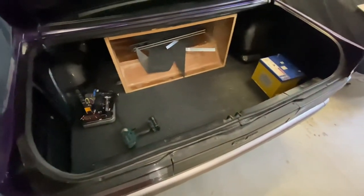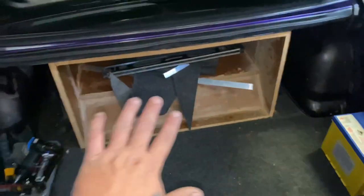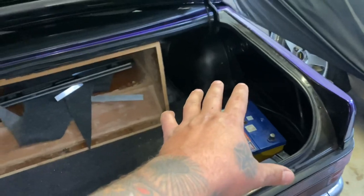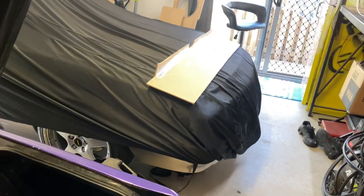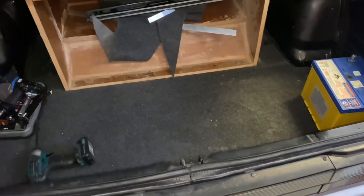Welcome back to another video by Mr. Project. Today we're going to continue on with the sound system. Since the last video I've pulled out the floor and wrapped it in carpet — it came out pretty good, I'm pretty happy with it. Now we're going to continue wrapping our back piece that's going to go into our sub box, and then make the side walls. Let's get the carpet and wrap it and see how it looks.